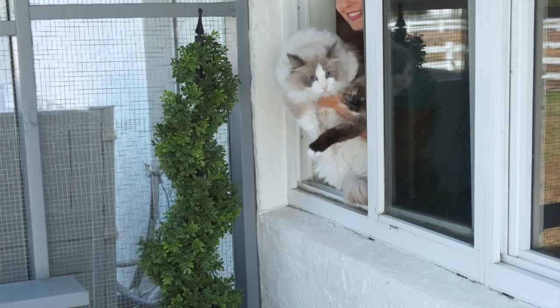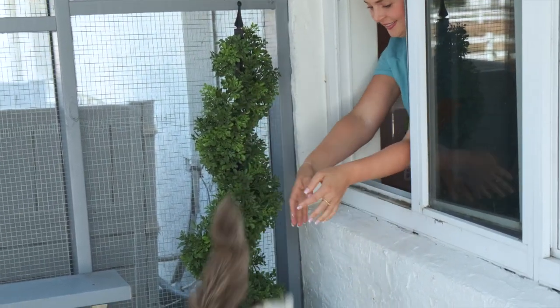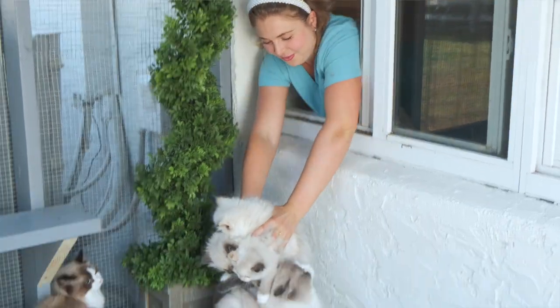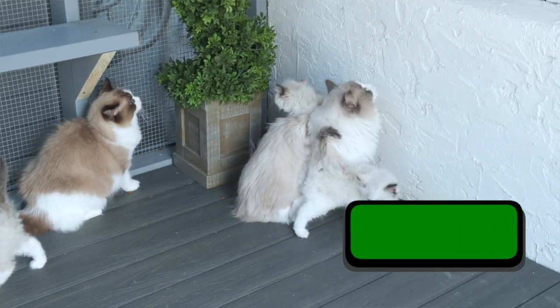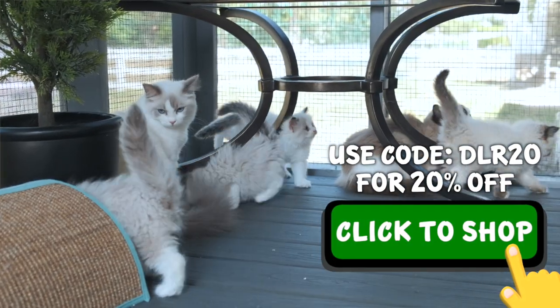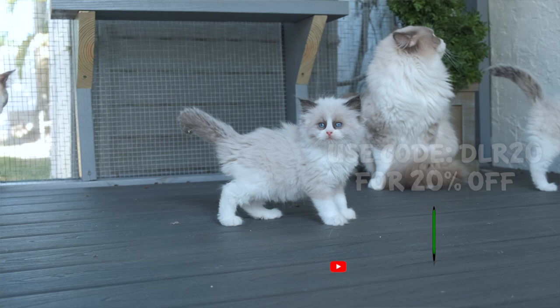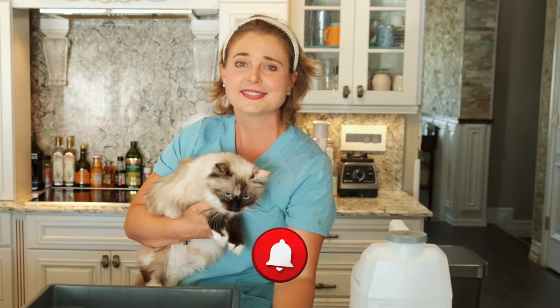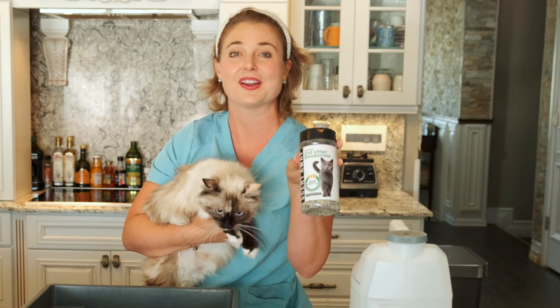We're done cleaning the litter box and it took us less than three minutes. I hope you guys learned something today about cleaning a cat litter box and I hope you're no longer intimidated about introducing a new furry friend into your home. Just remember, you have ScentAway to help keep your home odor-free — this stuff is an absolute must in our house.